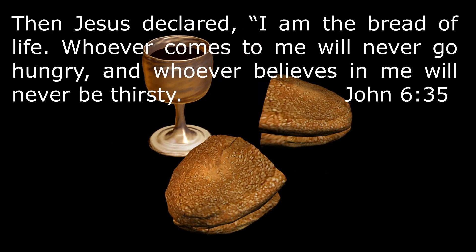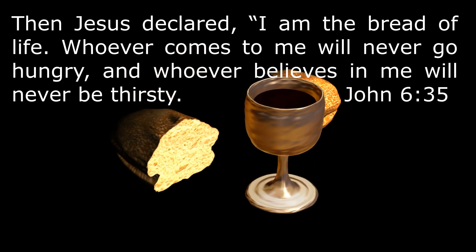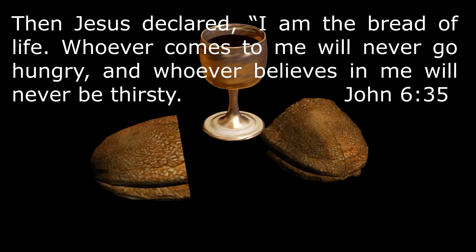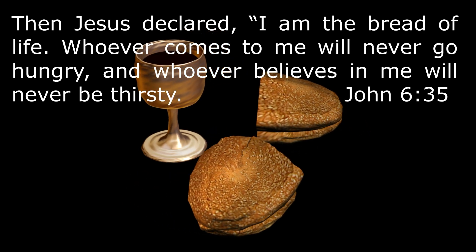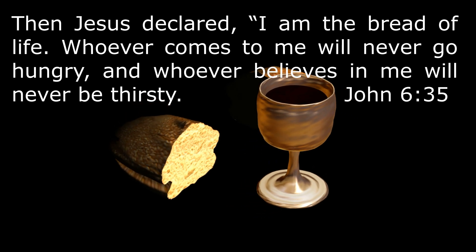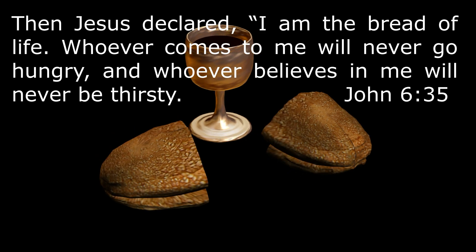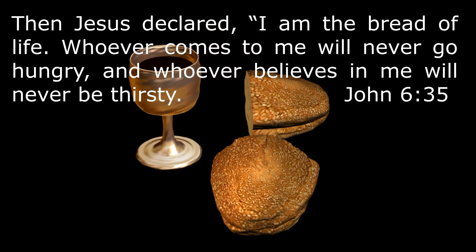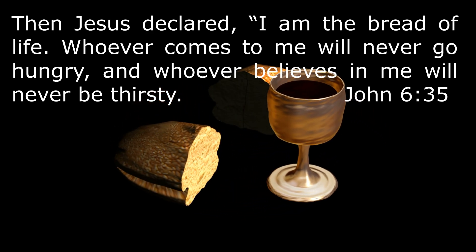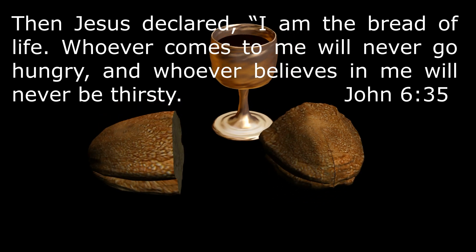I would like to share with you the Word of God from the book of John, chapter 6 verse 35, that says: 'Then Jesus declared, I am the bread of life. Whoever comes to me will never go hungry, and whoever believes in me will never be thirsty.' Simply put, he means we will not be satisfied unless we know Jesus and he is in our lives. We cannot survive in this world or the world to come without Jesus Christ.